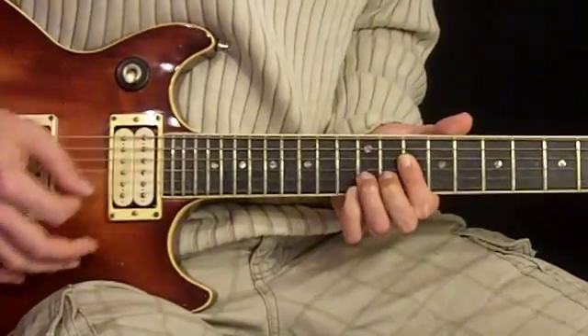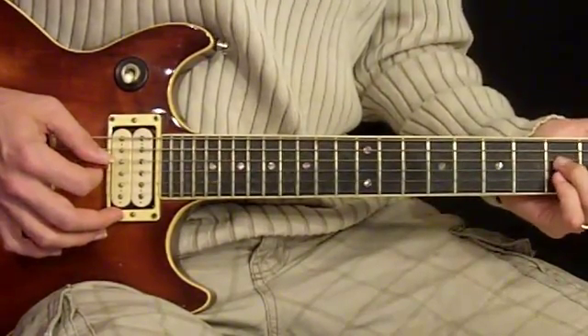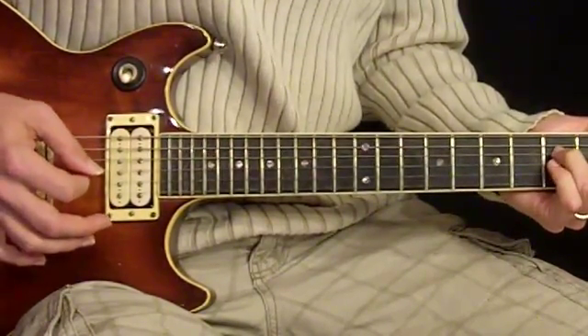And then we have... down to our G minor, just like the 1st and 2nd verse, with the hammer-on.